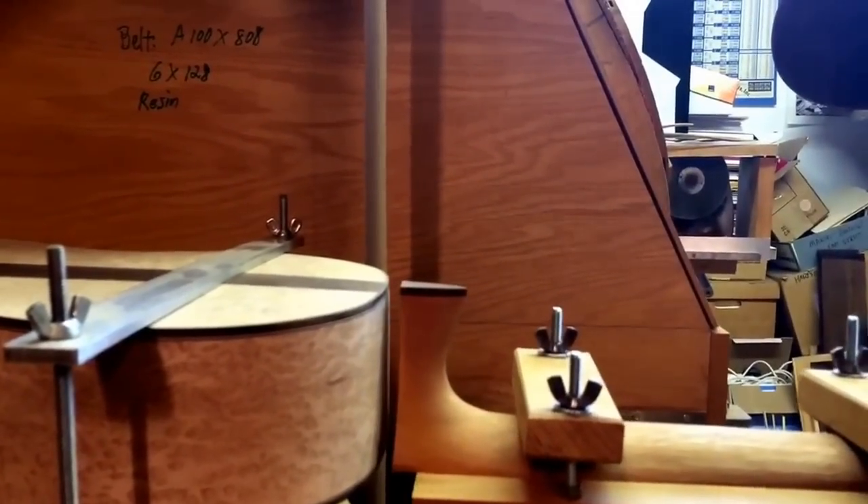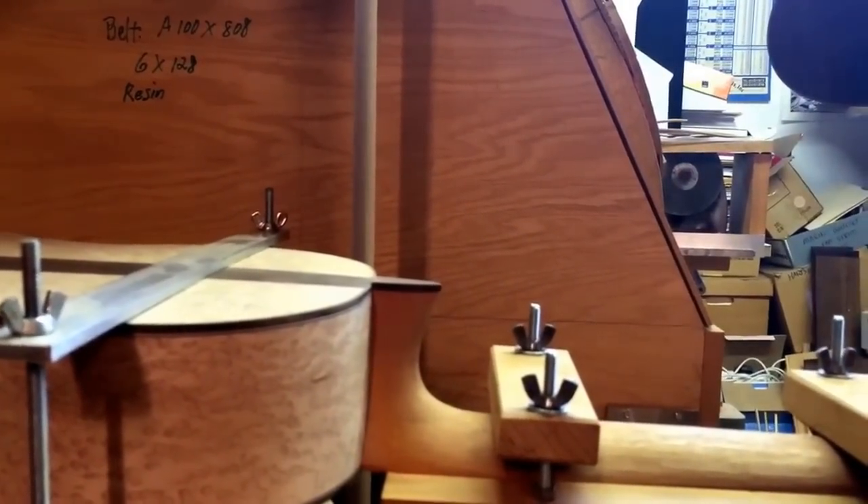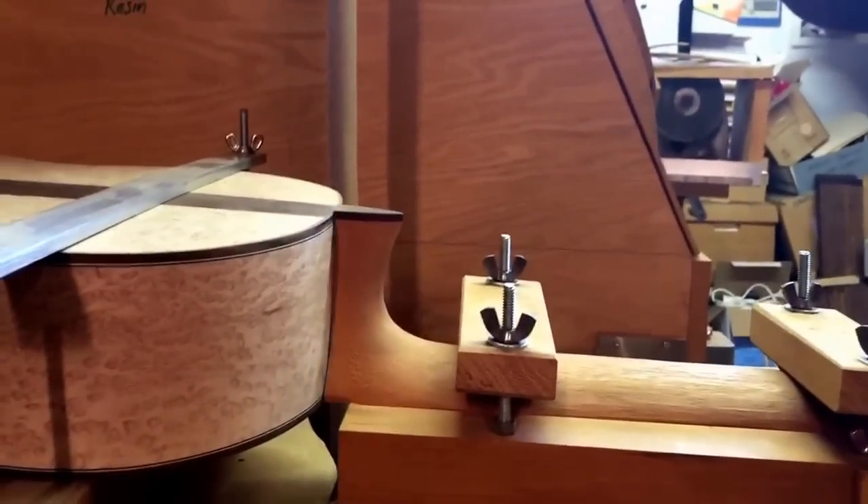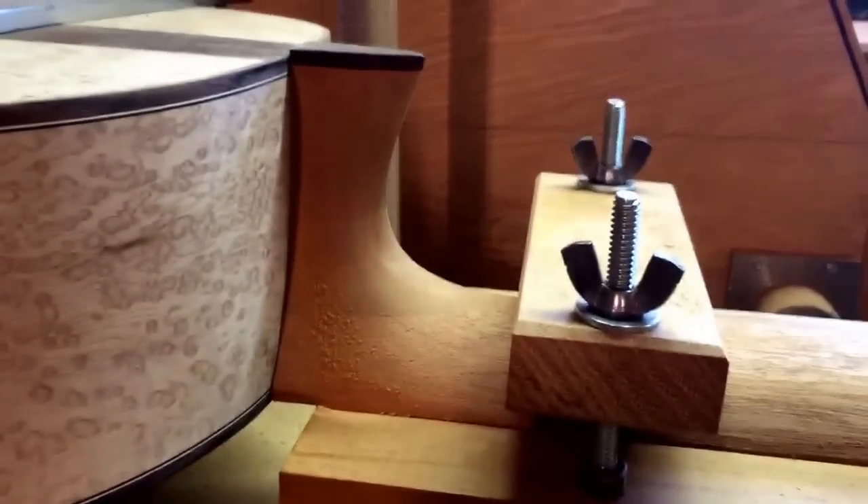That was pretty quick. We're just going to slide this up and make sure that we've sanded the whole surface — and we have. It fits against the body the way that we want it to — good and tight, just like that.